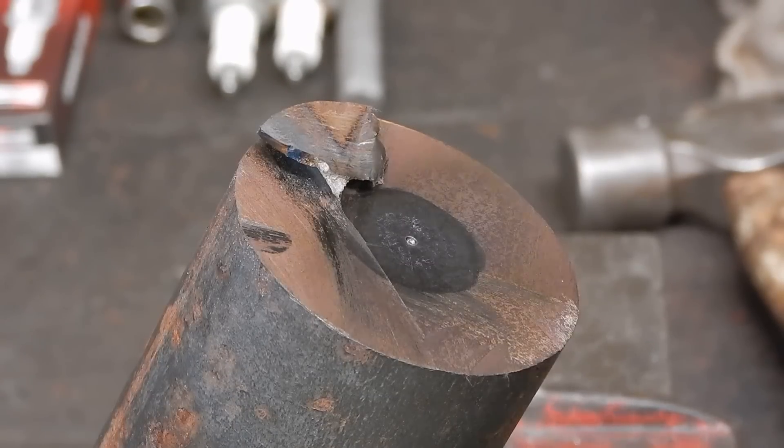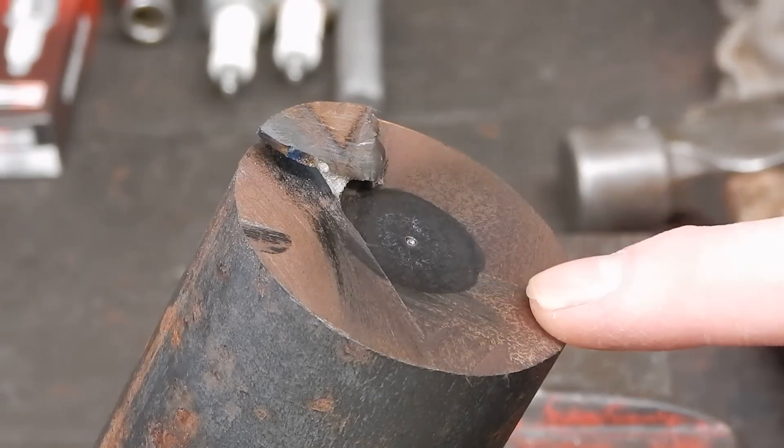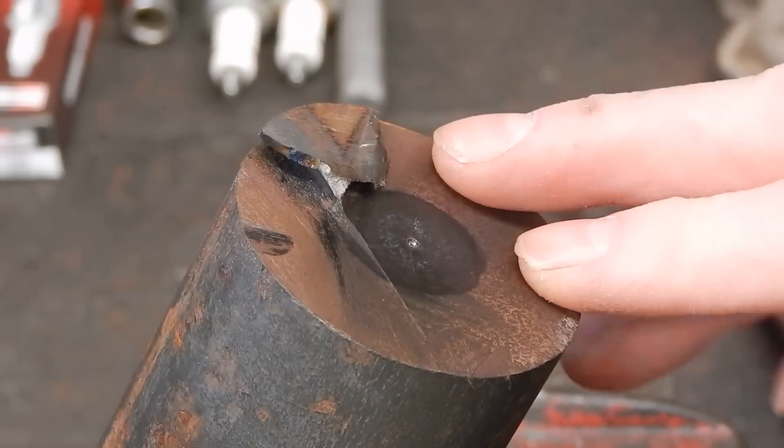G'day, it's Rob here. In this video I'm going to show you how to find the center point on the end of a piece of large round stock.